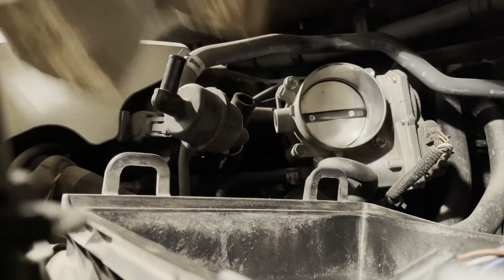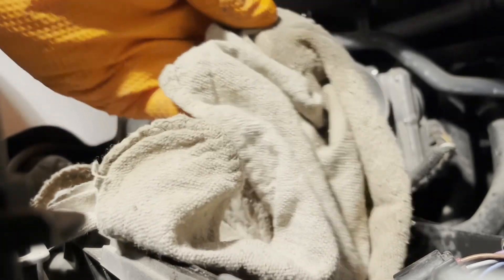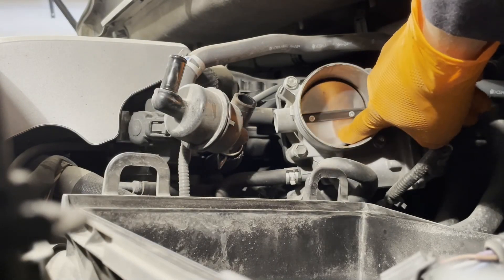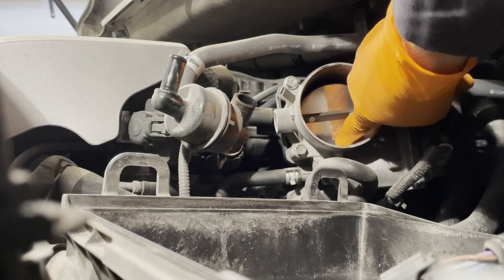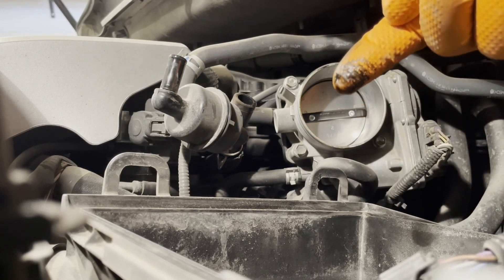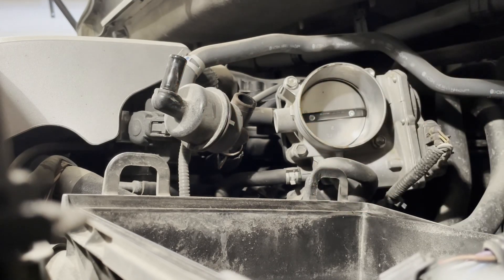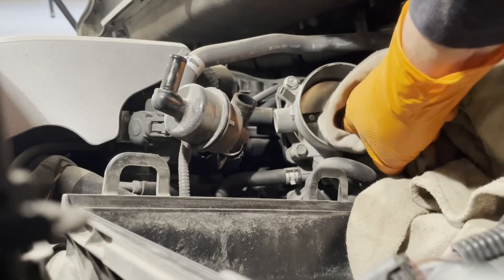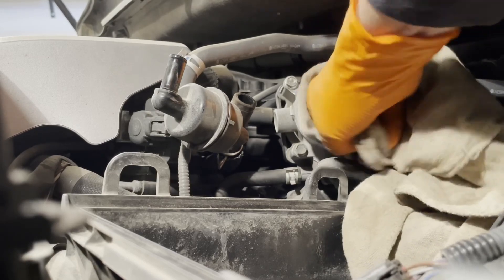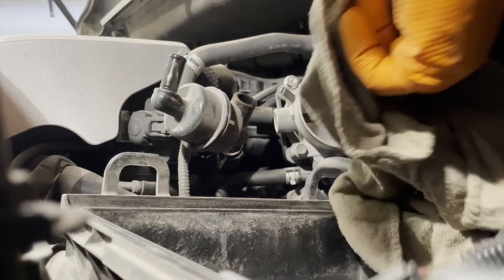Now I'll take a clean rag and put some throttle body cleaner or brake cleaner on it. You can open the throttle body by pushing on it with your finger. You want to clean all this gunk inside there — it's got a bunch of hydrocarbons built up from the PCV system. Take your rag, prop the throttle body open, and wipe the inside where the throttle plate contacts really well.